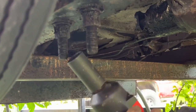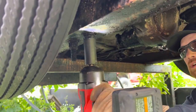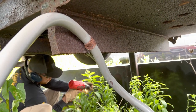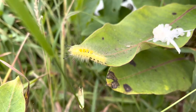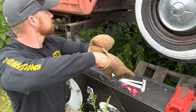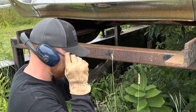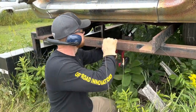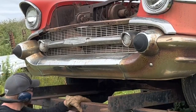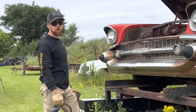I broke these down with some rust penetrant a while ago, but we'll see. Make sure you have your safety glasses on. Alright, the rear is all done — cut the bolts off. Now all we gotta do is jack it up and put some blocks underneath it so we can get the forklift up underneath there.